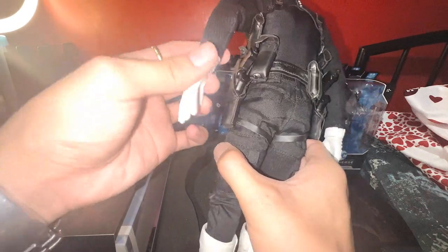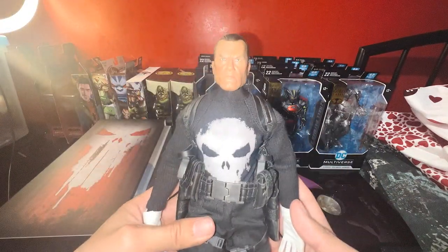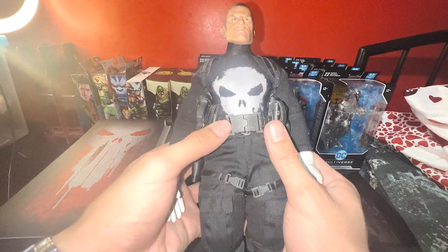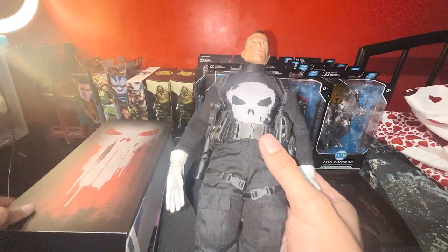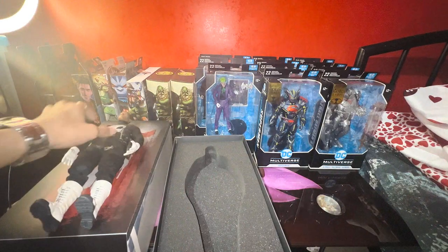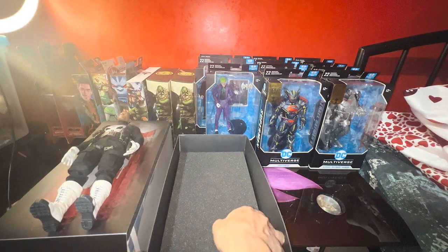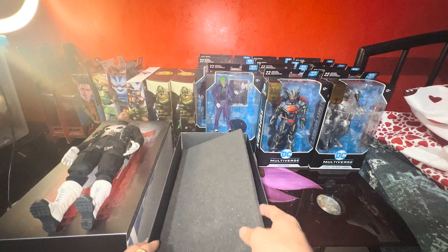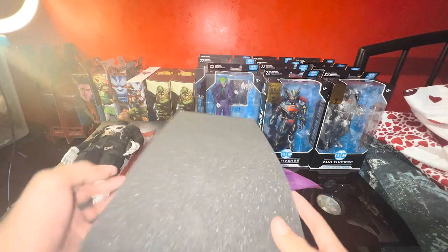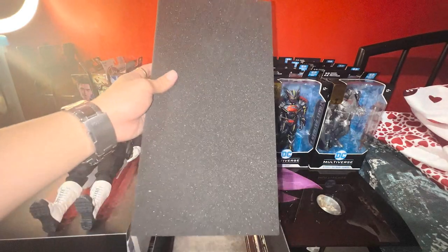I'm pretty amazed at how they made this one. Kudos to Sideshow — it's comparable to Hot Toys. They are often compared, but I think there are figures better sculpted in Hot Toys, and there are also figures better sculpted in Sideshow.